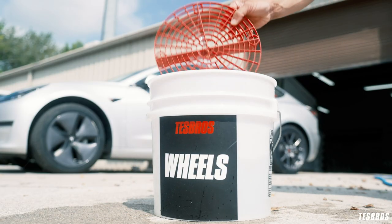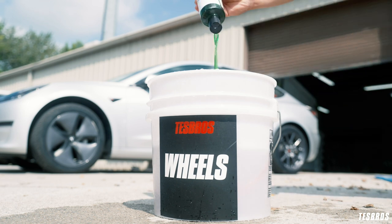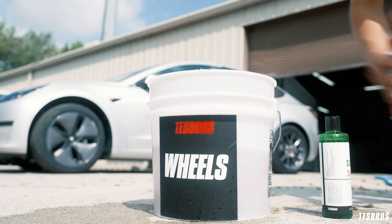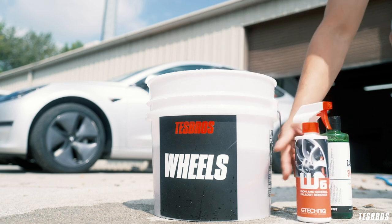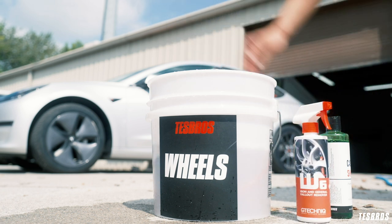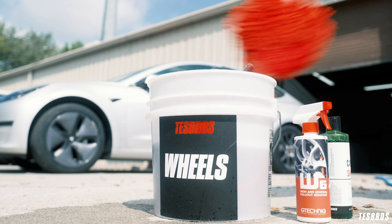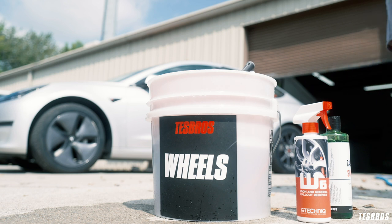What you'll need is a bucket and a grit guard, access to a water hose or pressure washer to fill about three-fourths of the way, car wash shampoo — just a couple bloops — iron remover, a tire brush, a board brush, a wheel woolly brush, more brushes — just kidding — a microfiber mitt, and a drying towel.